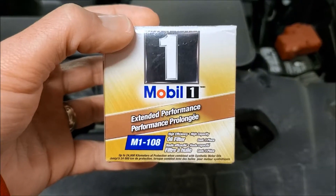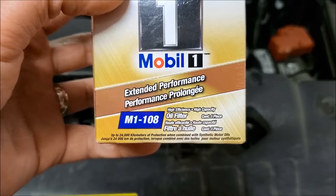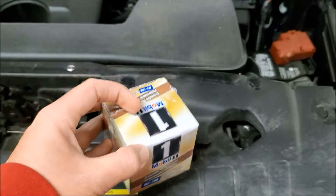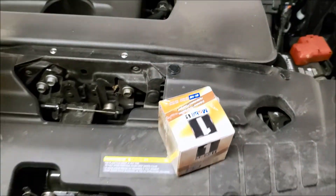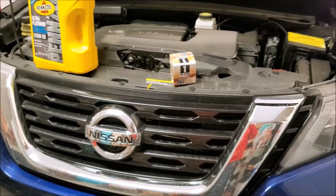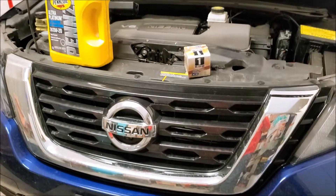For the oil filter, we're using the Mobil 1 M1-108. We don't drive this car hard — it's not a race car, it's no Mustang — so I'm changing the oil filter this time, but I probably only do it every two or three oil changes.